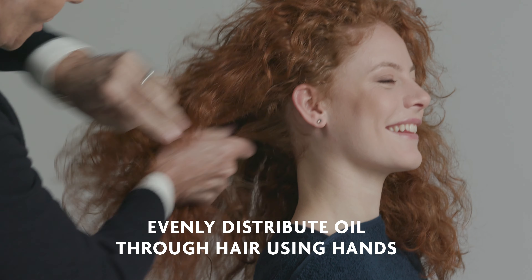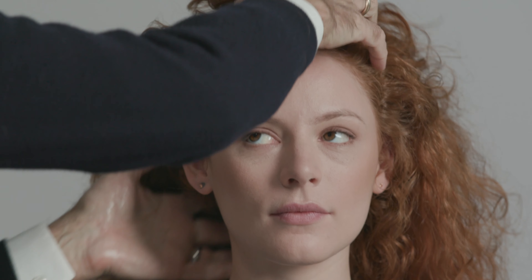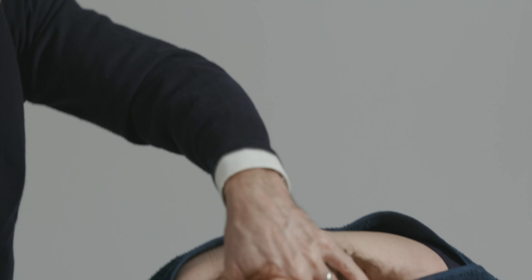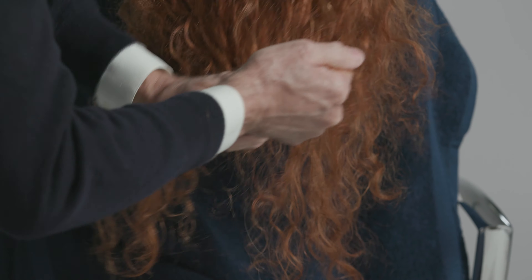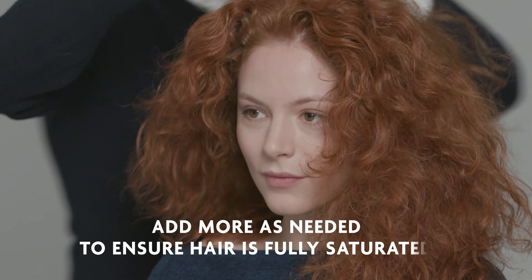I'm working it through the hair, making sure all those little broken pieces are getting saturated with the oil, and making sure I get it through all the hair — mostly on the ends because that's the hair that needs the most attention. I'm going to work around her head applying layer after layer of the Optical Illusion Smoothing Oil to make sure her hair is fully saturated.